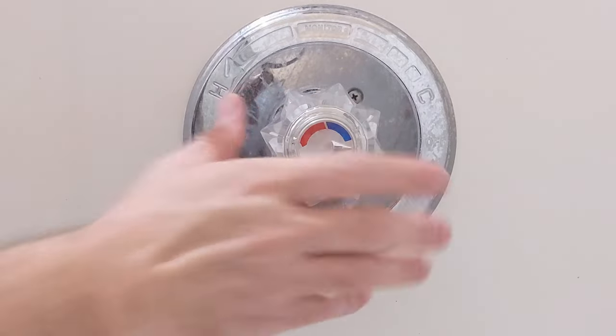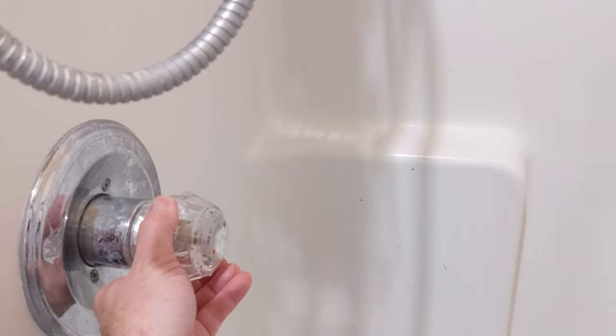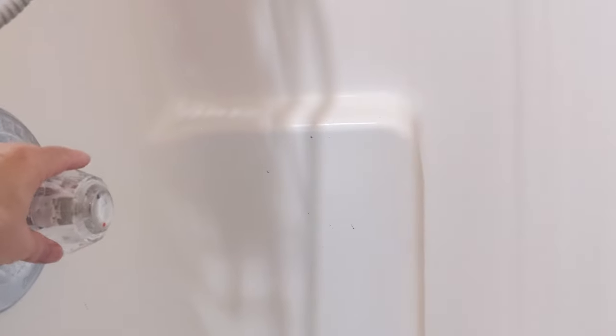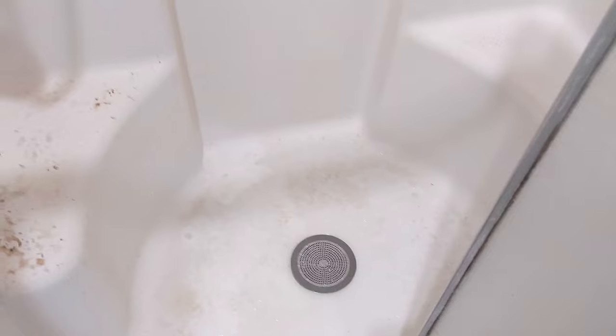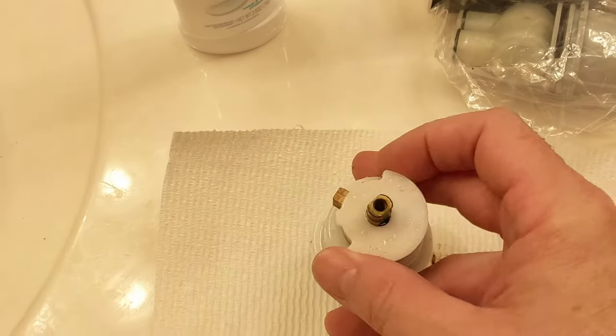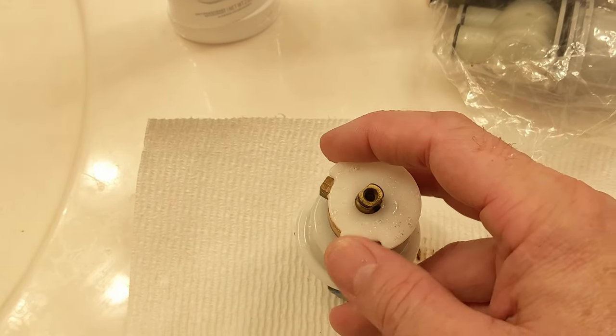Now I'm going to cut the water back on. Once the water's back on, I'll gently crack this valve to get the air out. I already got some air out with the tub that's lower, so hopefully most of the debris that broke loose went that direction. We do see some in the shower here too — and there we go, the job's complete.